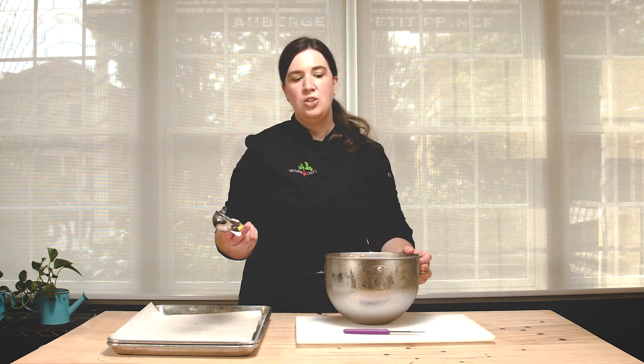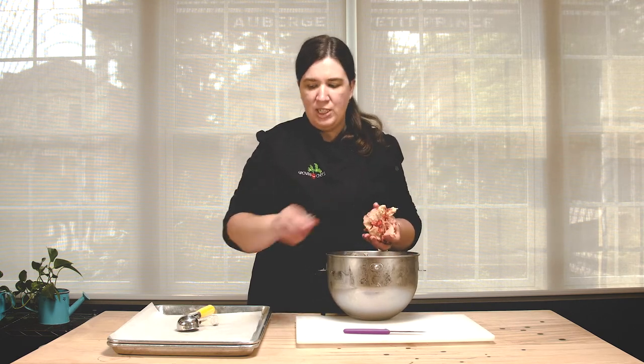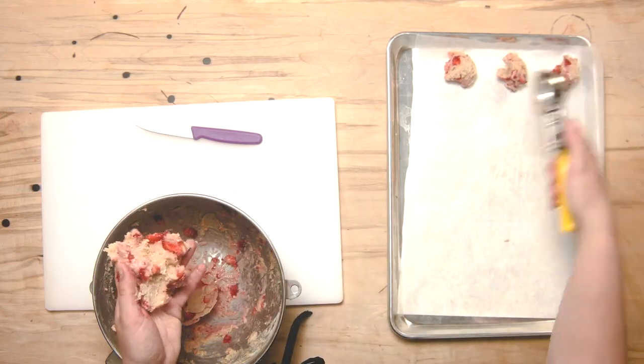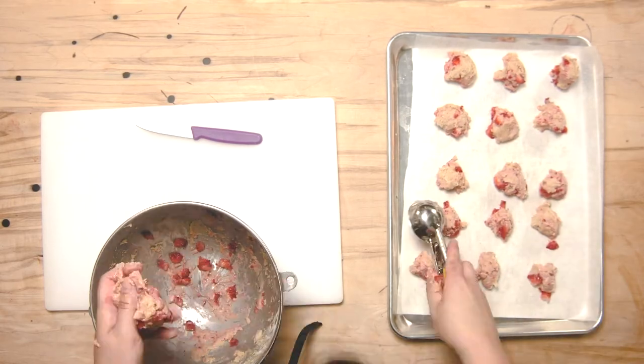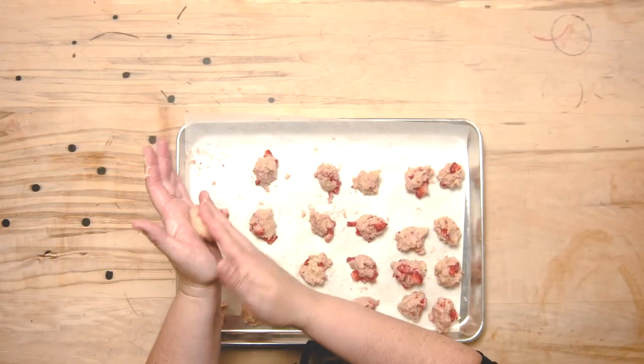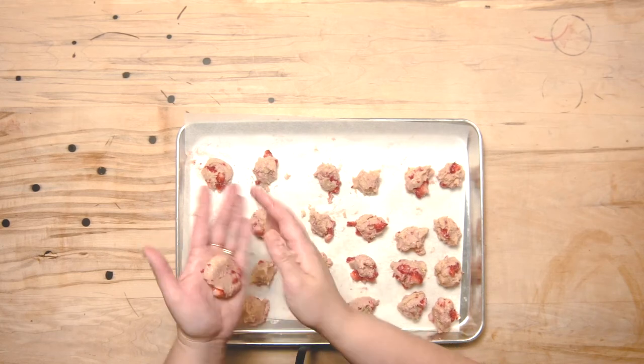Our cookie dough has been chilling in the fridge for about 20 minutes. I have a portion scoop to help me separate it — I need to divide it in half and then get about 12 pieces from each half, because we need a top and a bottom for each cookie. This will be a little bit messy, but don't worry about getting your hands dirty. We're going to roughly divide it into 12, then go back and adjust afterwards. I have 24 small balls — a little bit larger than a tablespoon each. I'm just going to take each ball and roll it, then flatten it slightly, and put it back in the fridge one more time so it's easier to work with.